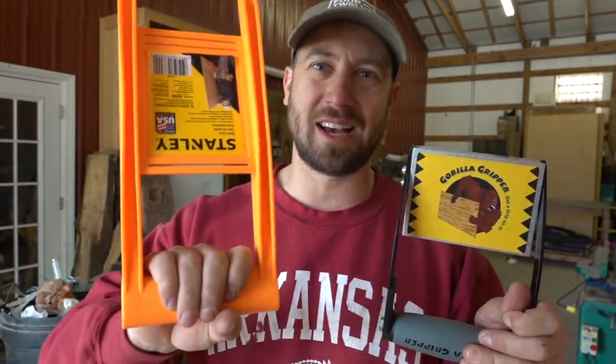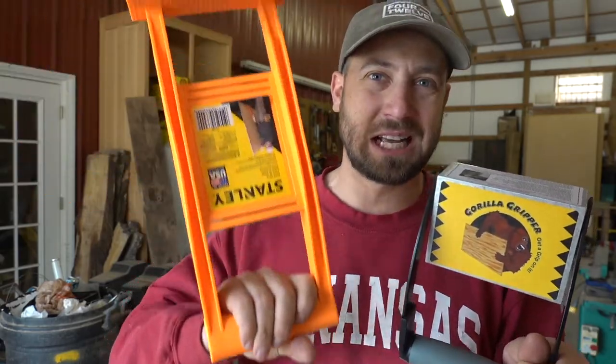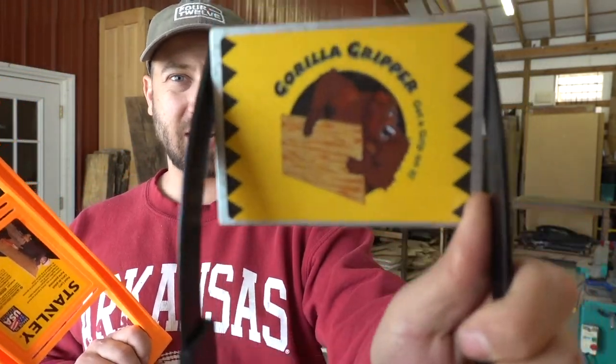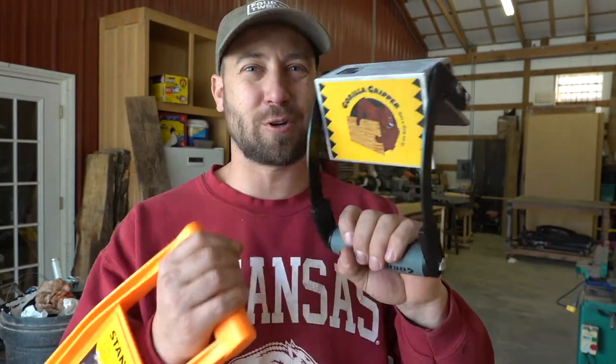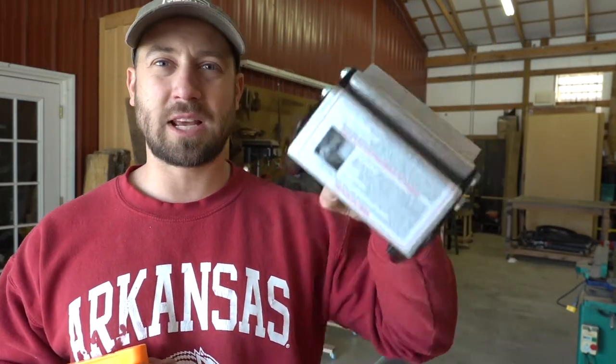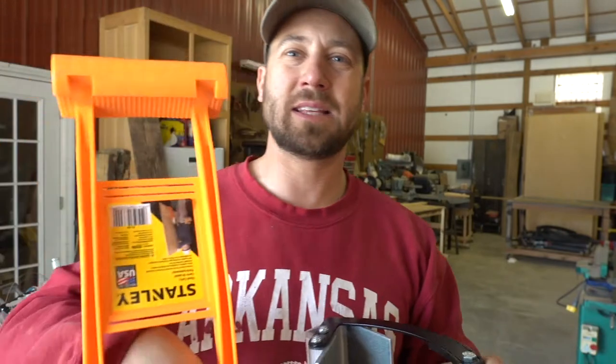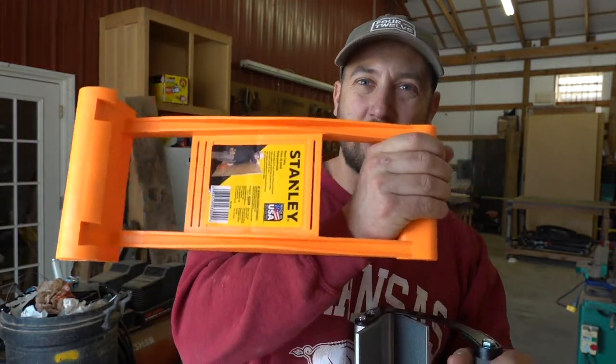The Gorilla Gripper was about 50 bucks. I move sheet goods a lot when I'm building cabinetry or built-ins, so it's definitely worth buying. The second product I got from Lowe's or Home Depot — it's a Stanley panel carrier, about eight bucks. I use both of them together and it makes life easier for moving sheet goods. I'd highly encourage you to invest in the Gorilla Gripper; spend a little more for better quality. There are several versions, so probably any of them work.